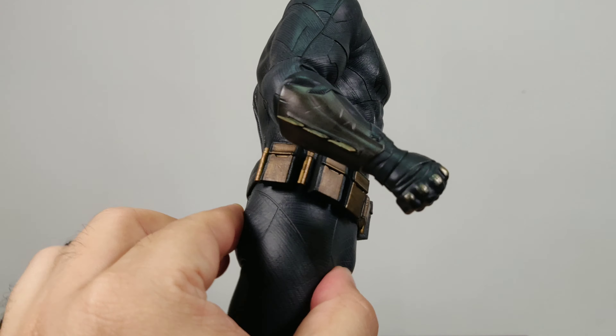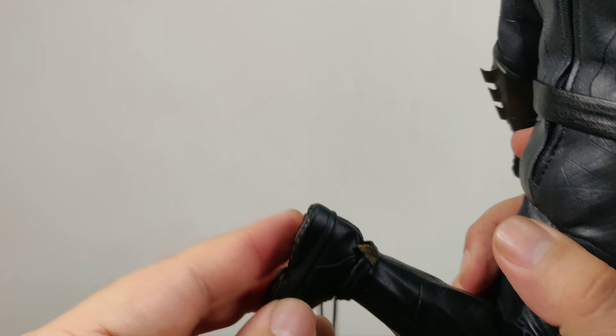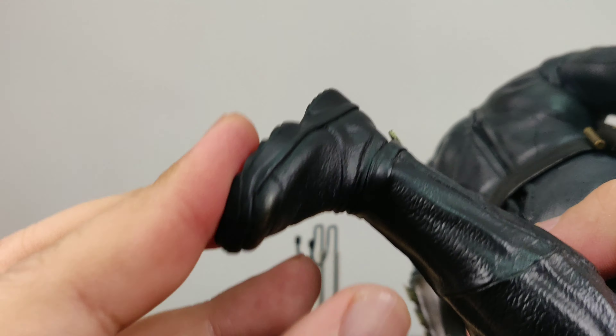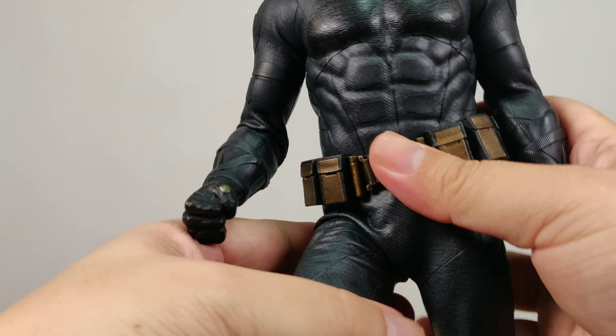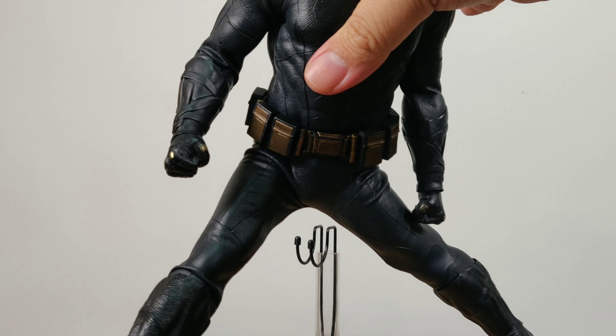There is hard muscle for the thigh and for the arms. As the boot is a two-piece design, you get a lot of ankle articulation. His thigh and hip articulation is also pretty good, and as the suit is stretchable, you can do any pose you want.